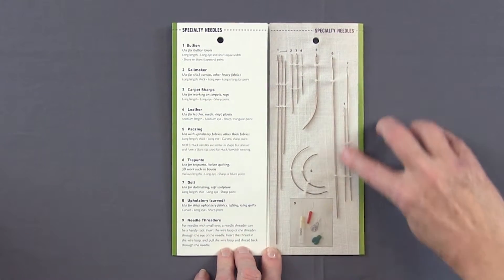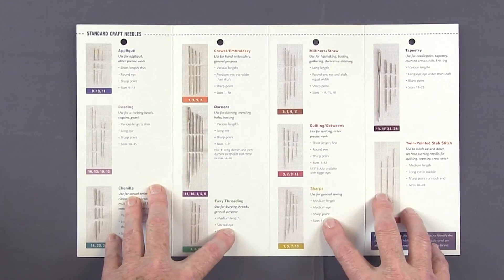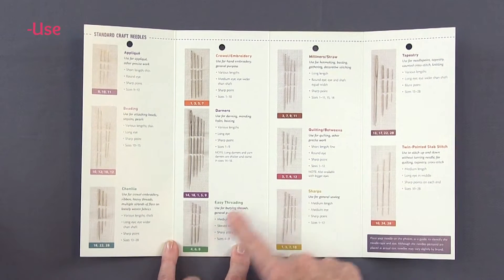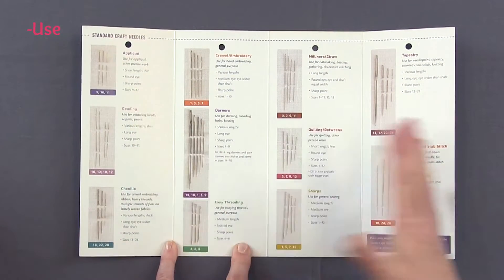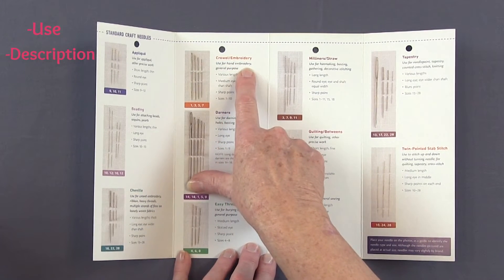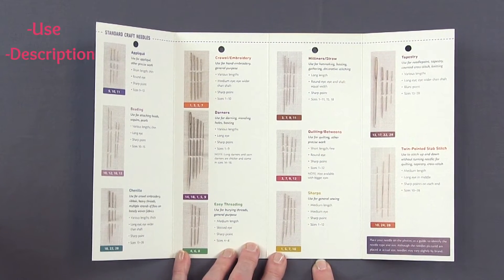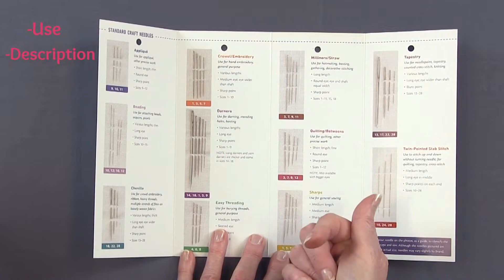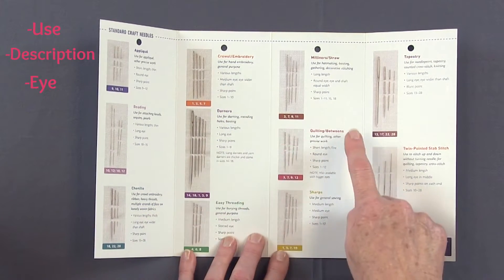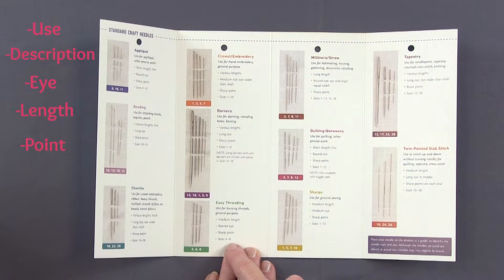First off, all of your needles are shown at a hundred percent actual size. Inside, they are grouped according to how they are used — for instance, you have the Crewel and Embroidery, Milliners, Quilting, Easy Threaders, Chenille Needles, Beading Needles, and so on. Furthermore, you have a quick and easy description: used for hand embroidery, general purpose needles, used for hat making, basting, gathering, decorative stitching, and so on. Then it goes into detail about the different elements of the needles — a medium eye, an eye wider than the shaft, a round eye, a medium length needle, a sharp point, a slotted eye.